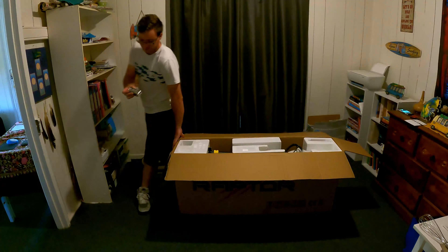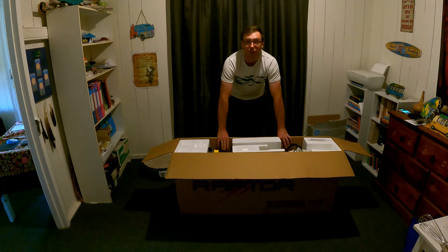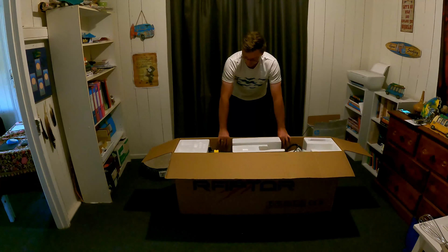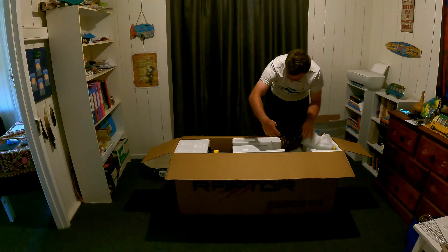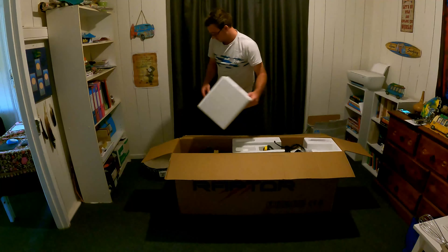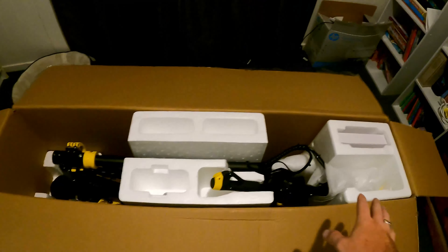First things first, let's get the scissors out and have a look at this beauty. Looking good, there's something very nice in here guys. The packages are really nice. I'm not sure if these guys can see that, so I'll get these up in a minute. At the top we have our manual, and off the top we have — oh, this is cool — they've given us a little multi-hex tool.